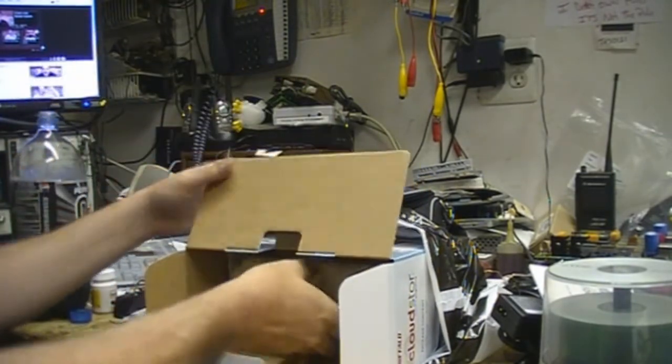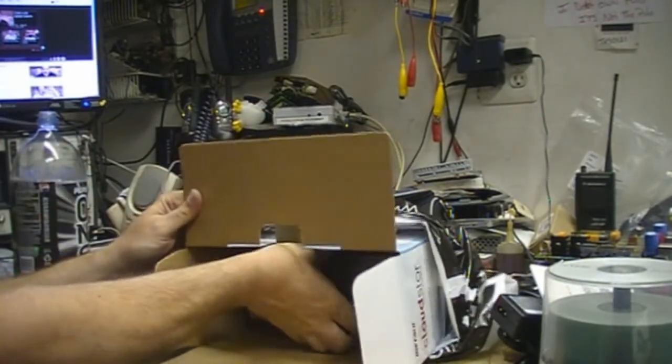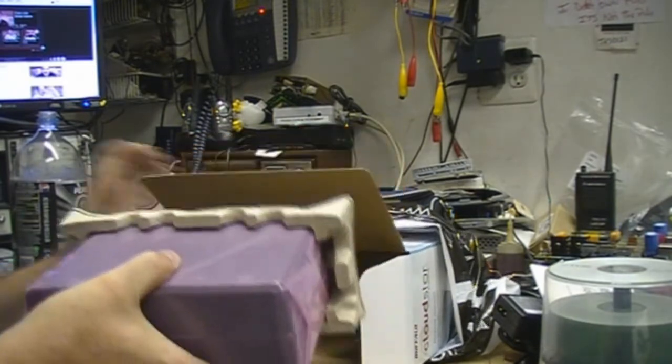They package this thing in egg crate and everything. Look at this. And here it is. Oh wow, look at that.